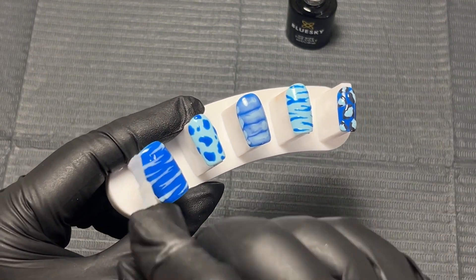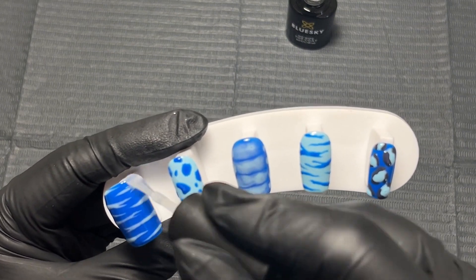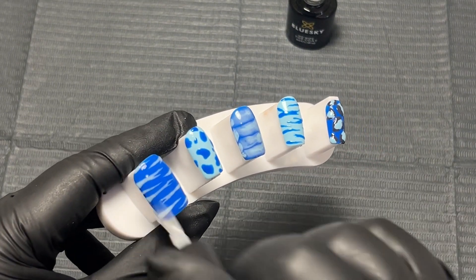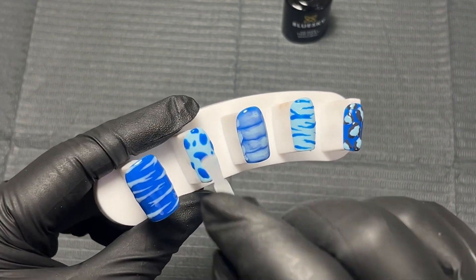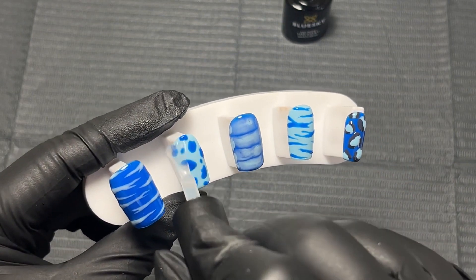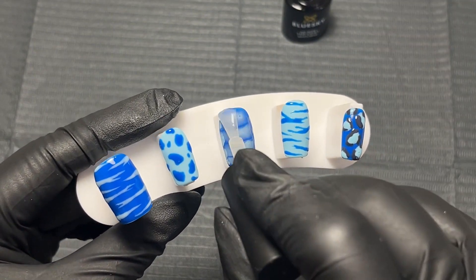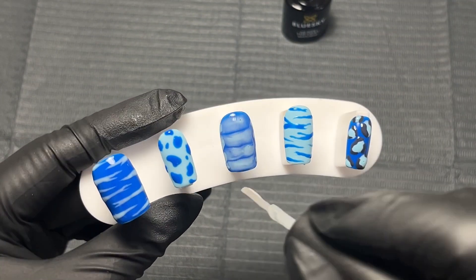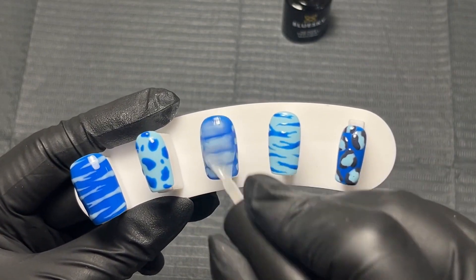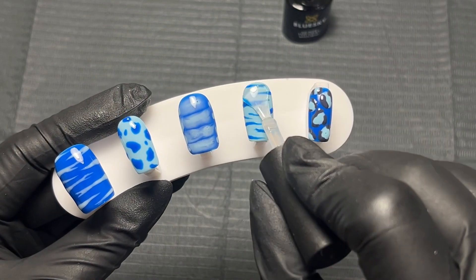I think animal print nail art is a really great place to start for beginners because it's pretty simple and straightforward but it still looks really nice. You get a little bit of nail art without having to spend a really long time perfecting your skills. So if you're a beginner nail tech or nail artist and you haven't tried any of these animal print designs, I would definitely recommend giving them a go — you might be surprised at how simple and easy you find them.